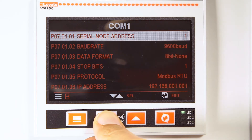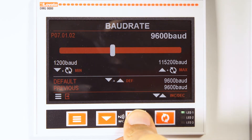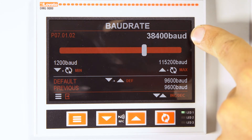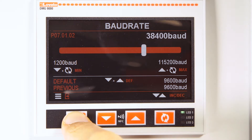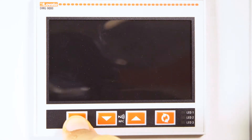In this example, we select node 1. You then need to configure the baud rate parameter, for example to 38400. Then press the menu button until the instrument restarts to save the parameters.